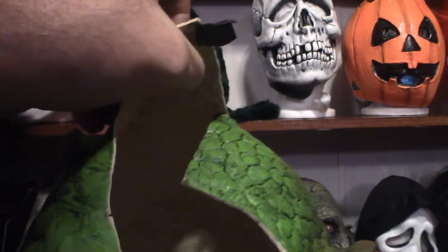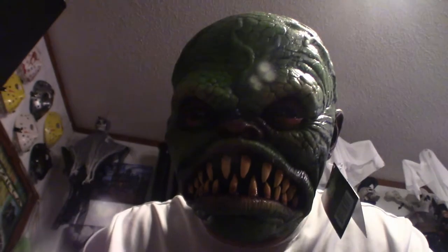Let me show you the inside of the mask — that's what she looks like inside. Now I'm going to shut the camera off and put the mask on so you can see what it looks like. Alright, here's what she looks like with the mask on.